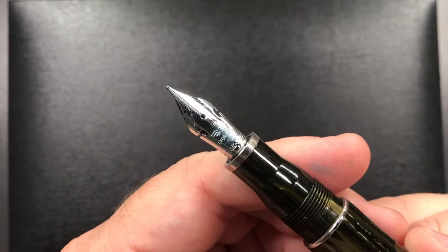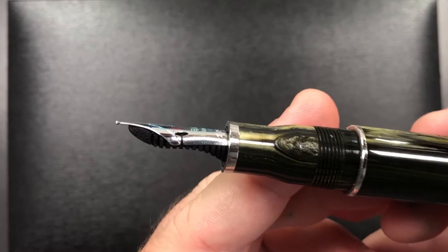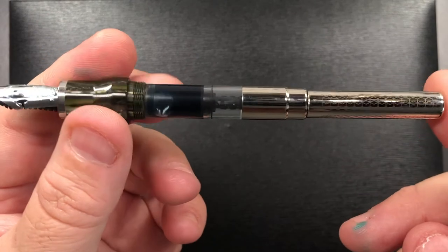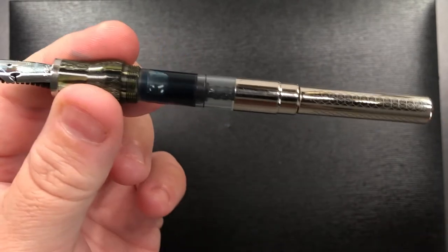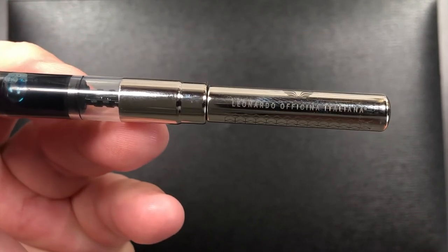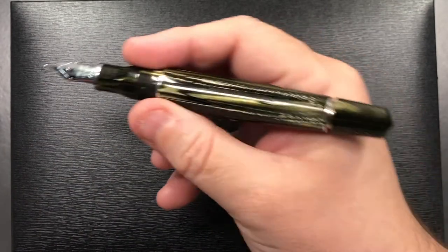If I unscrew the cap, you will see something else that is rather special: a 14-karat gold flex nib, and this is the winged cutout version of that nib. If I unscrew the body, you can see it has a cartridge converter filled with the ink that comes with the pen, and there is a lovely pattern all the way around that converter. It says Leonardo Officina Italiana there as well.